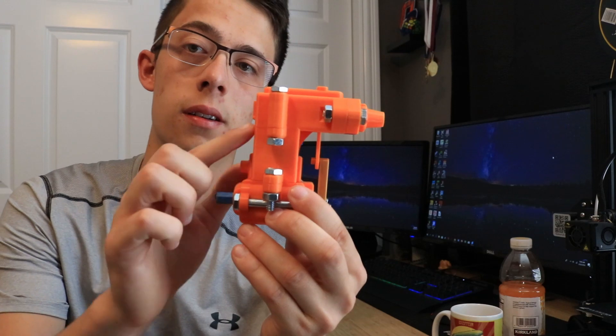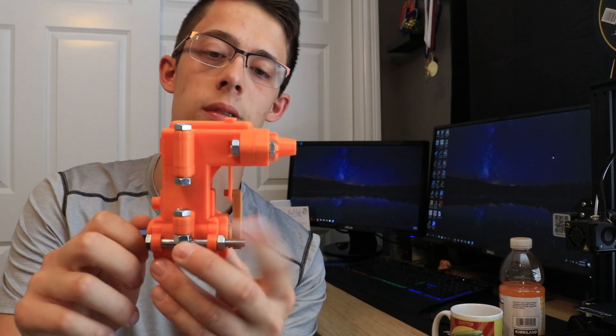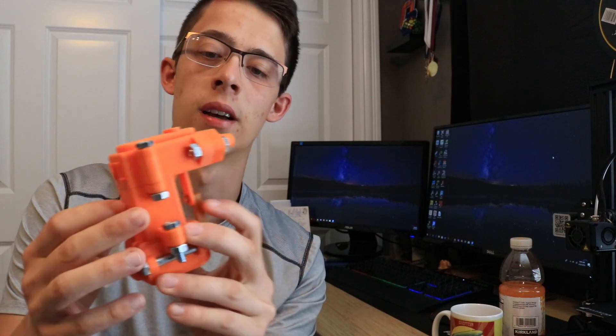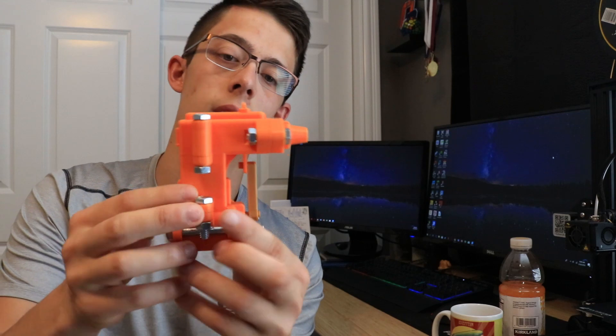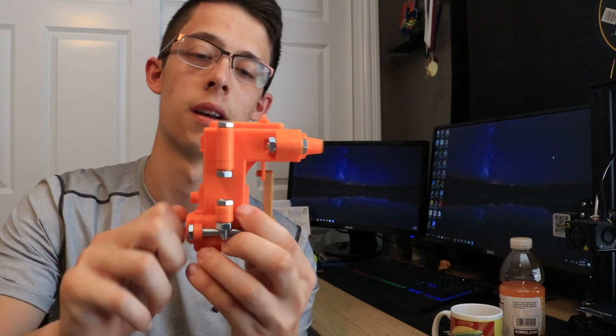Now we're gonna jump into the conclusions part on this engine just to clear some things up. Basically, if you're looking at it, there's a piston here that moves up and down, and there is a slider plate back here that moves opposite of the piston - so when the slider plate goes up, the piston goes down. There's actually a little hole on this plate, so when the piston is at the top of its stroke, this valve opens up.